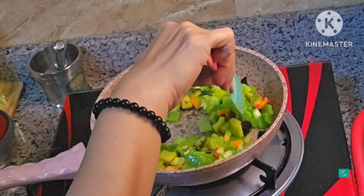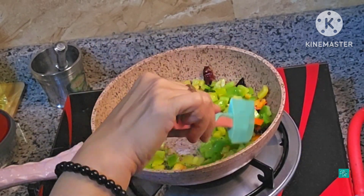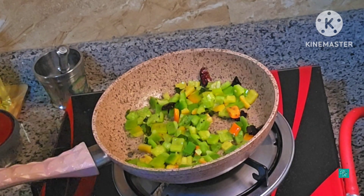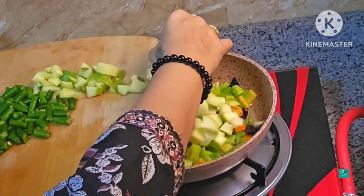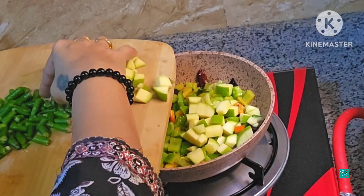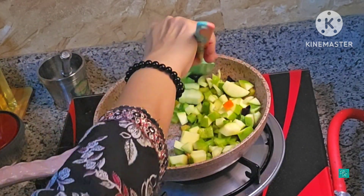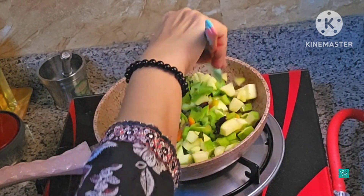Capsicum is very good. You can chew it down. Capsicum is very green.